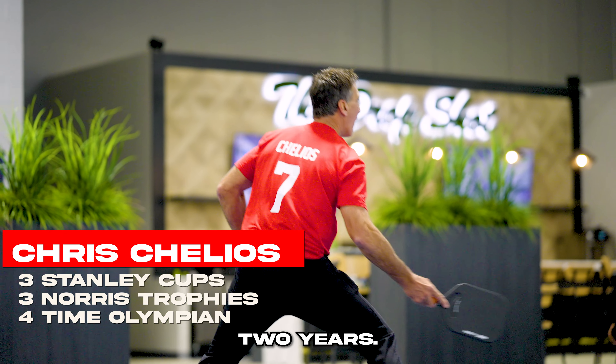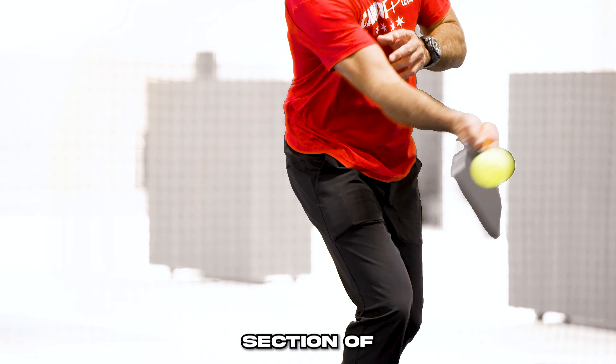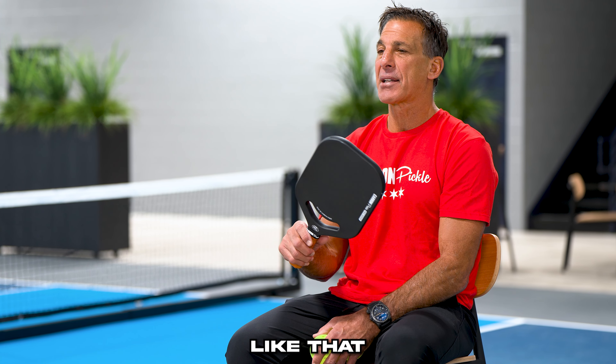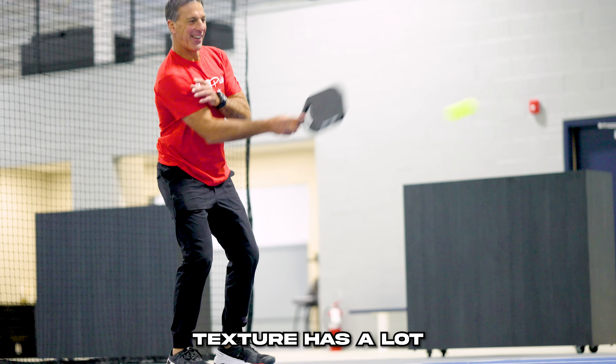I've been playing pickleball for about two years and the one thing I've noticed about the carbon pickle paddle is the aerodynamic section of it. I haven't seen too many paddles like that and you really notice a difference. The carbon fiber, the texture has a lot.